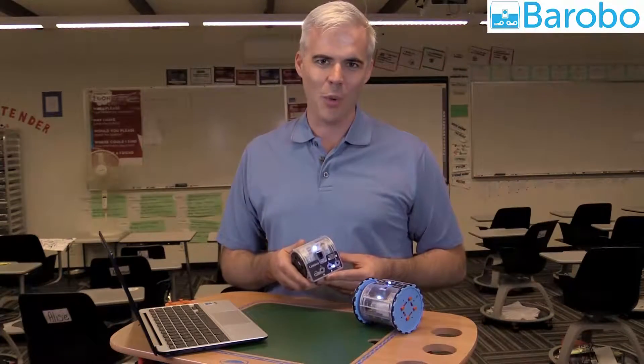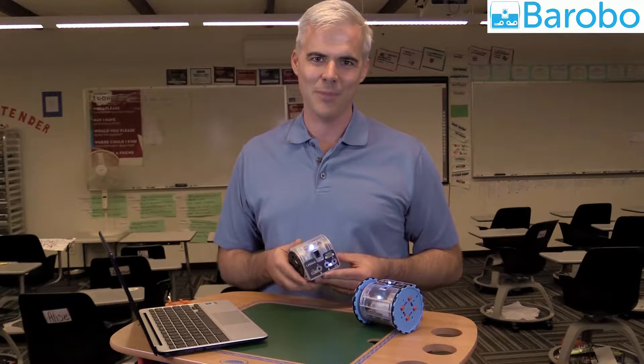This is a LinkBot. It's an educational robot that gets kids coding in the classroom. Let me show you how it works.